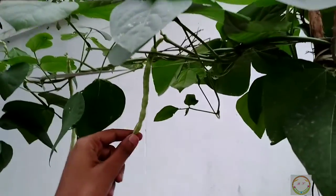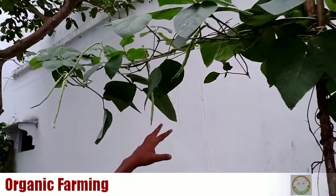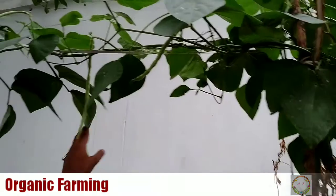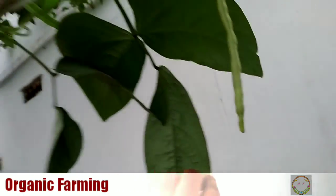You can see the fresh Kaupi beans here. This is a creeper plant. And here you can also see we use organic farming methods. See how big the leaves are.